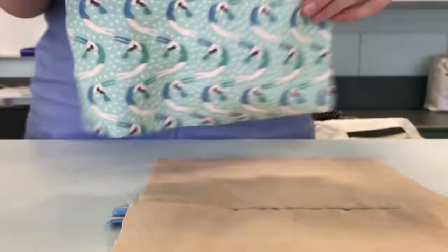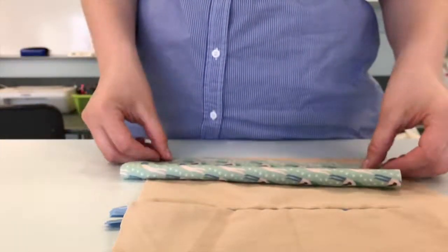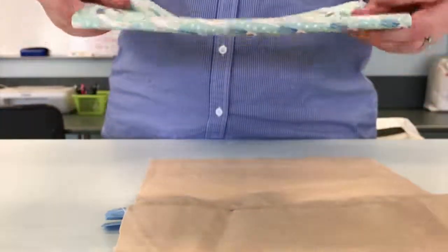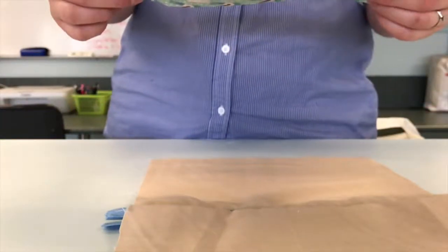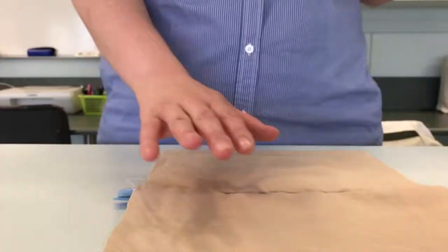Now we need to take our pocket piece and fold it in half lengthways like this, so that the outside is showing, and iron this flat.